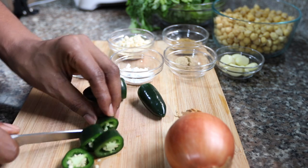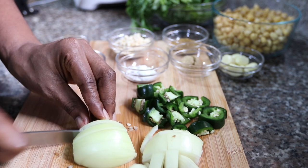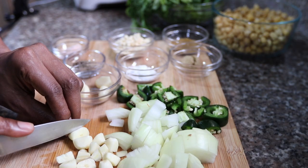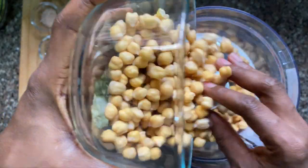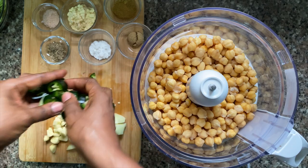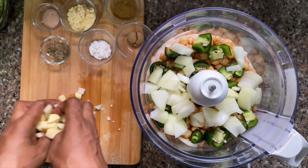I'm using jalapeños for these falafels. You can also use green chilies or you can leave the pepper out. I'm also going to cut up some onions. I'm not really worried about how I cut up my vegetables because everything is eventually going to go into the food processor. I'm also going to add in some garlic. I'm going to pour everything into the food processor — once you have your vegetables prepped and your chickpeas soaked, this is really easy.